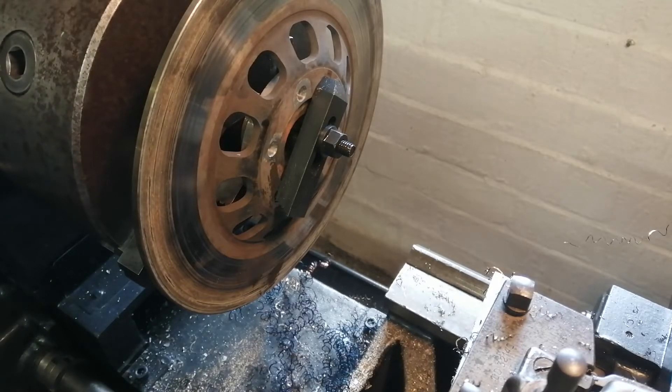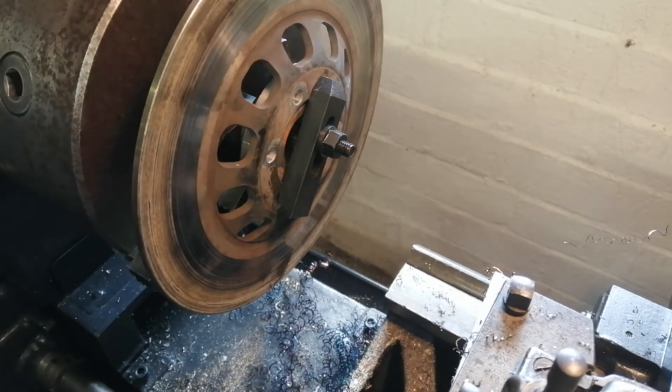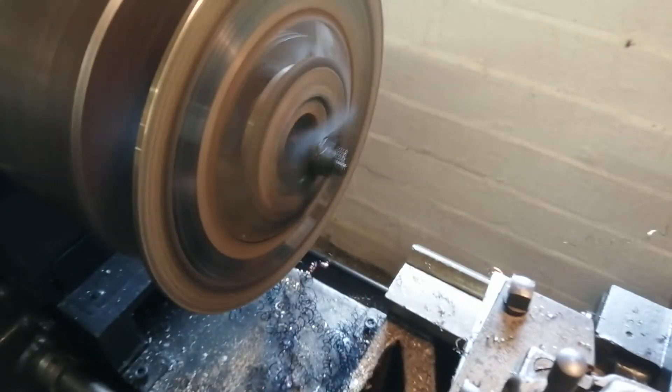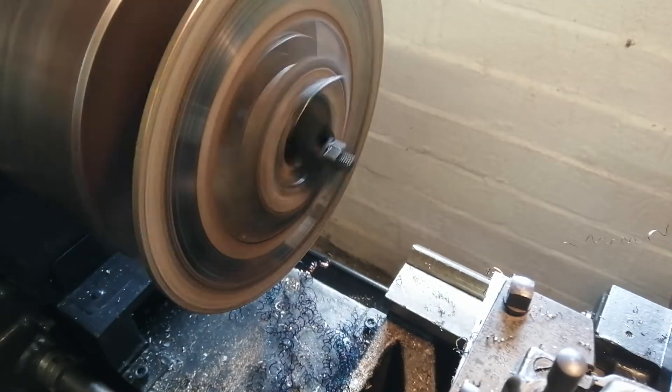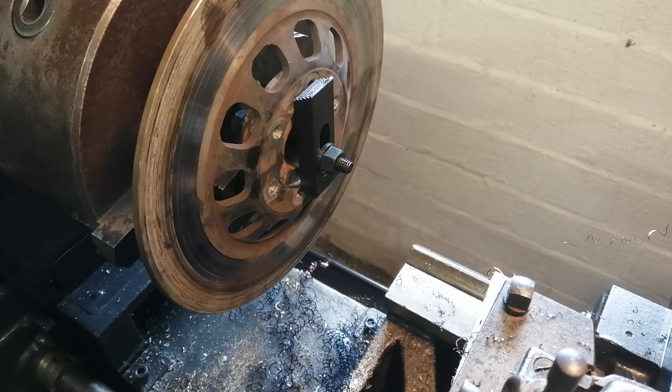We're at — correction — 237 RPM. And I'm not standing in front of this. That will work for me.